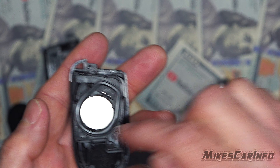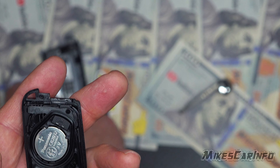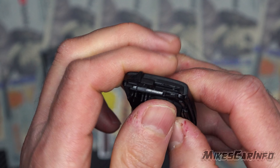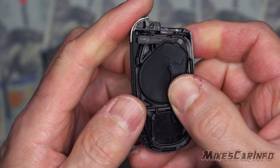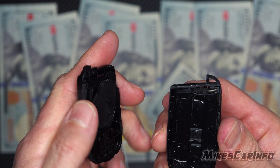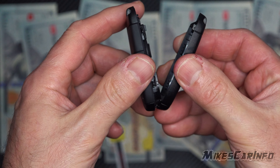If you happened to get some fingerprints on it on this side, it's not really a big deal — it's more so the other side. Put the rubber boot back on, set it there, and push it in place — you can feel when it's down. Now just make sure your little spring mechanism hasn't popped away, and gently put the two halves together.